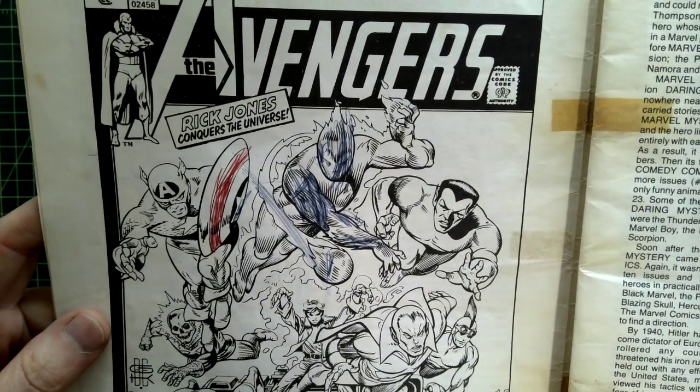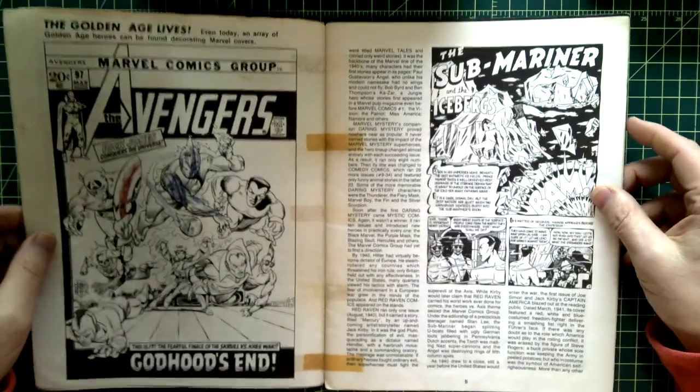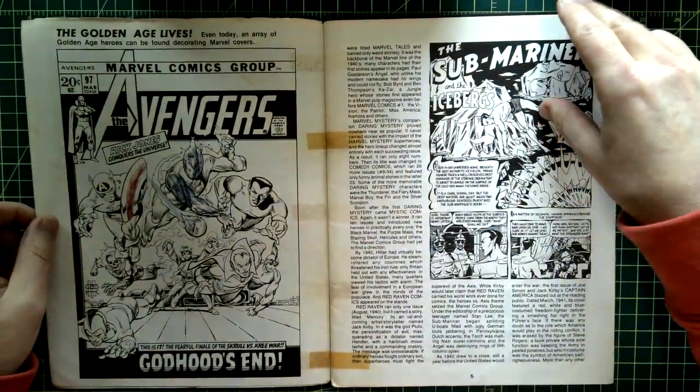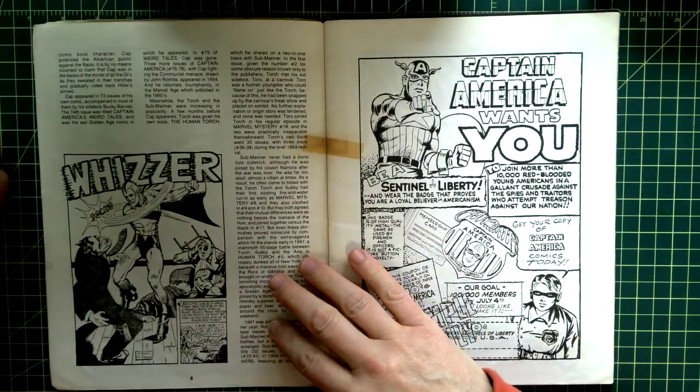Someone colored in one of Captain America's stripes, and part of the Human Torch in blue — I guess they didn't have a red pen. But I thought this was very cool, a little history of Marvel comics.